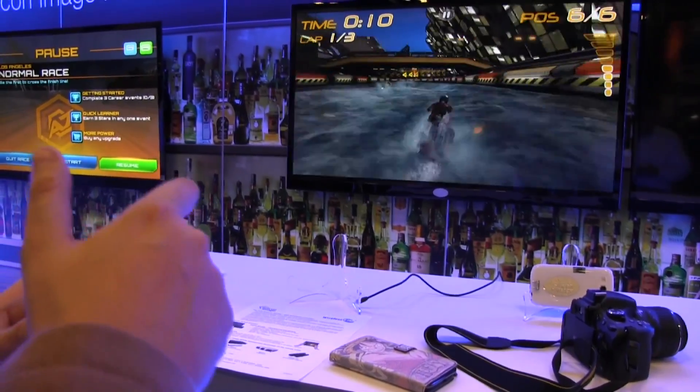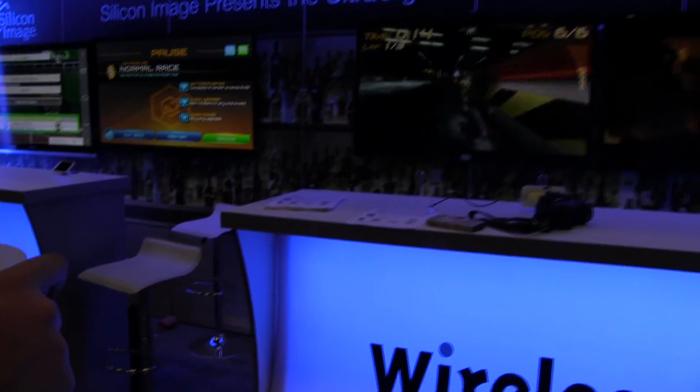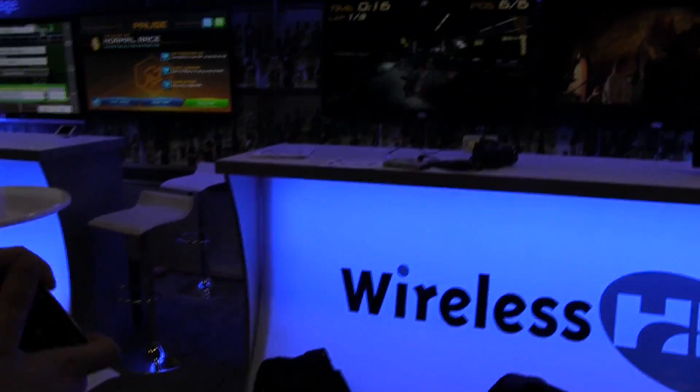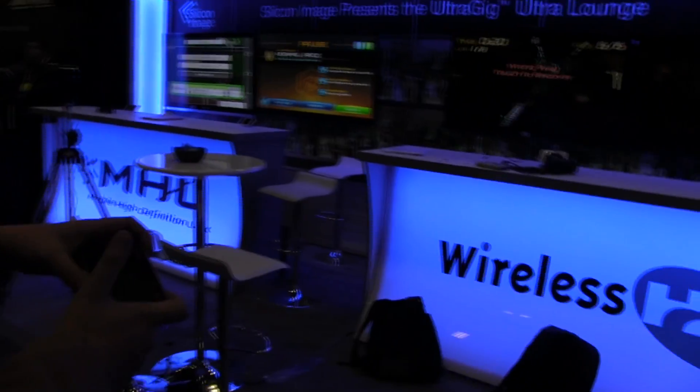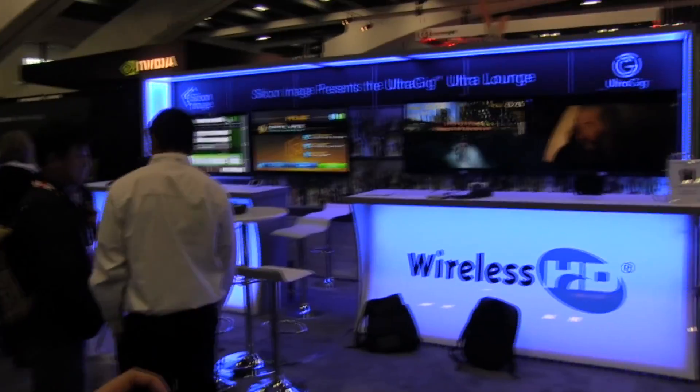Due to the fact that this is a point-to-point connection, let me just walk back a little bit. Let's see how far we can go back. Go ahead Nicole, you can still step back. Still works. Still works. That's pretty cool, isn't it?